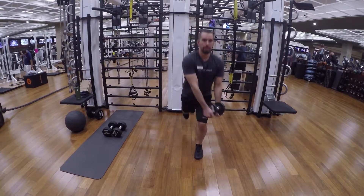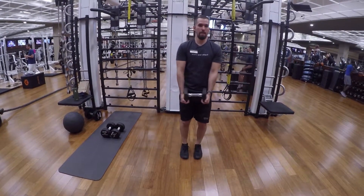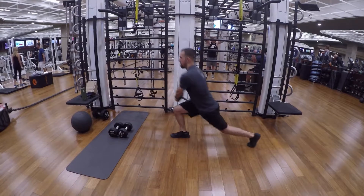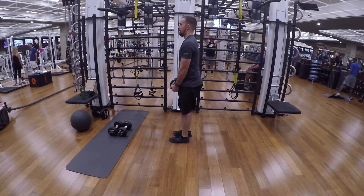Alternate on both sides until failure. Very important as you're lunging — you want to make sure that your knee, hip, and ankle are all aligned throughout the entire lunge. So focus on that. You want to focus on your hamstrings, having good posture, and repeat until failure.